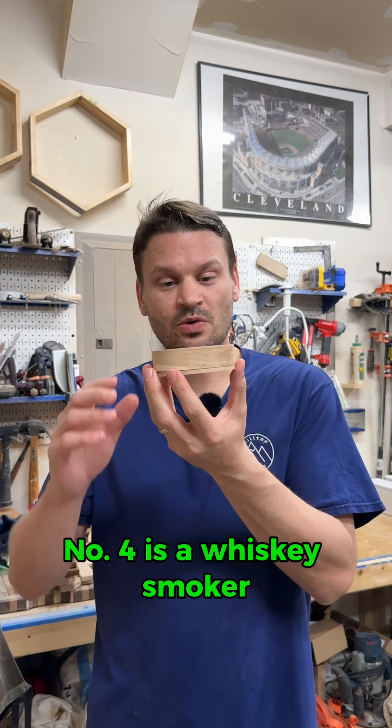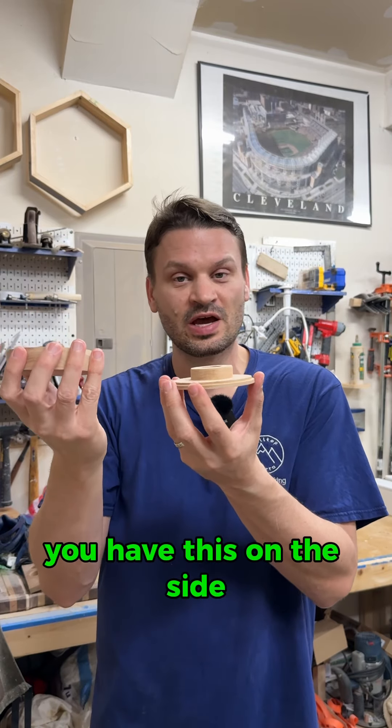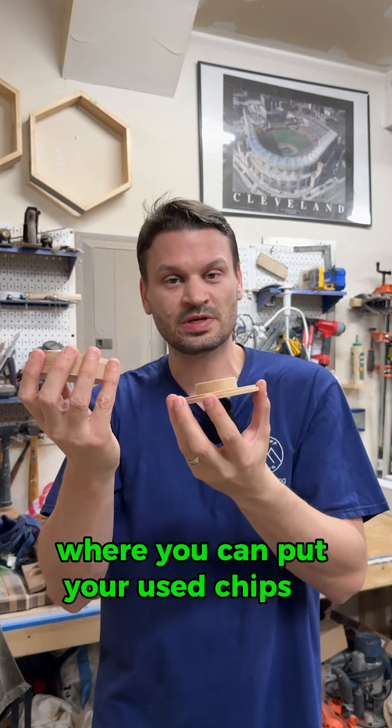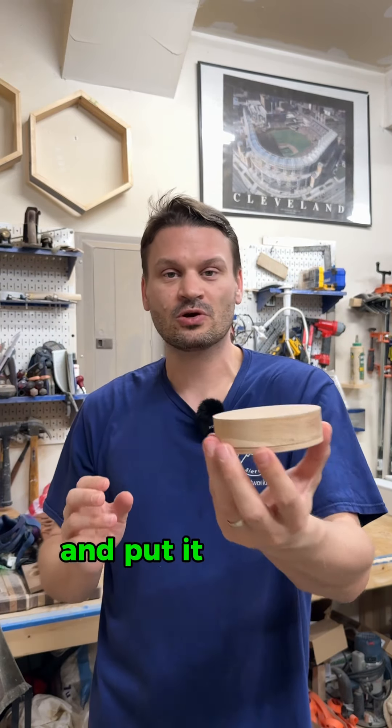Number four is a whiskey smoker. This whiskey smoker sits on top of your glass. You put your wood chips in here. You have this on the side where you can put your used chips in. Also, when you're done using the whiskey smoker, it provides a nice cap to put it away in your drawer.